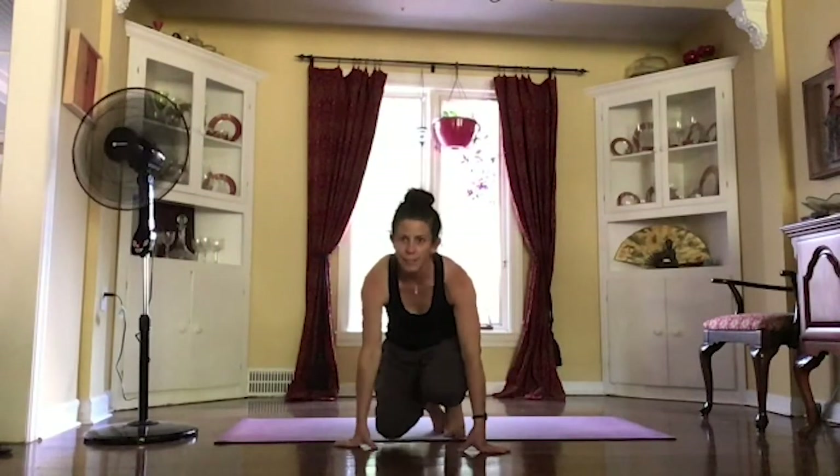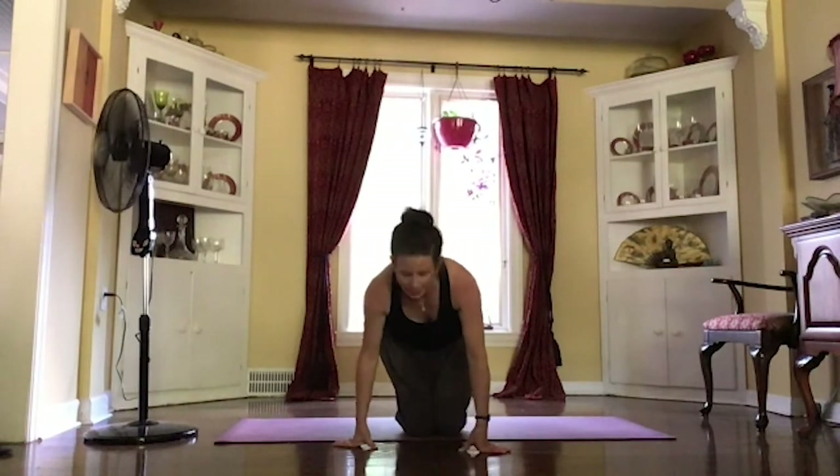Hi guys, thanks for coming to yoga. I'm Callie. I'm just going to be doing some nice, simple, easy wake up good morning yoga today.